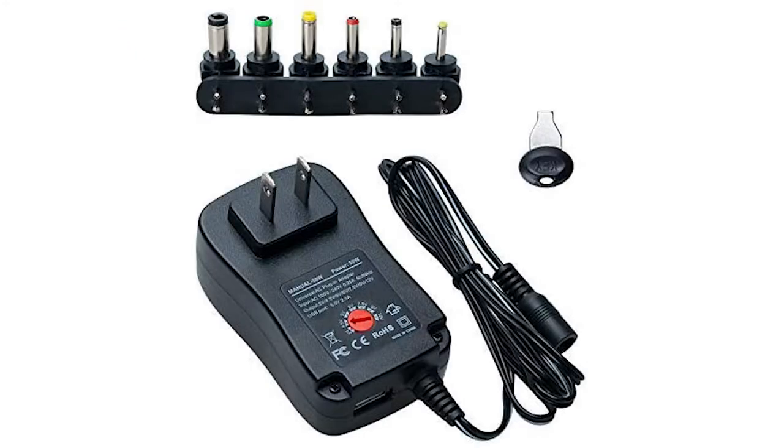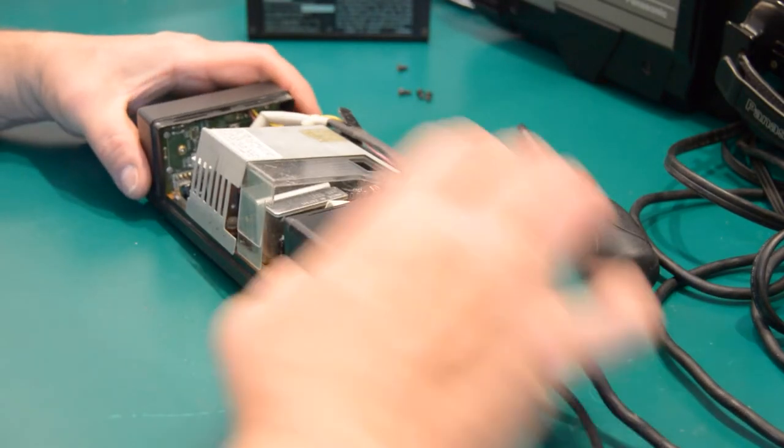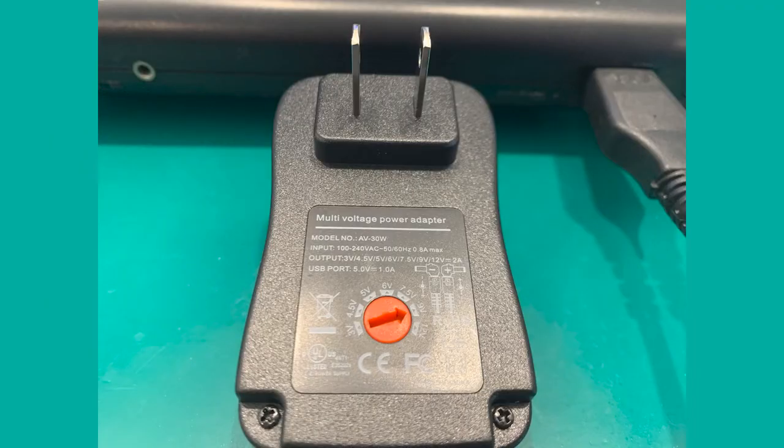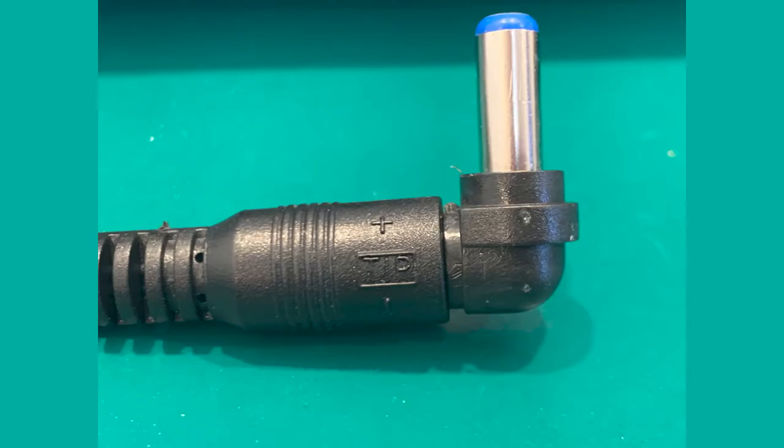A universal power adapter is extremely useful when repairing old components, especially if you pick them up at the thrift store where the adapter could be missing or in bad shape. I recommend an adapter that can vary from 3 to 12 volts and up to 2 amps, with reversible tips since some components require positive and others negative polarity.